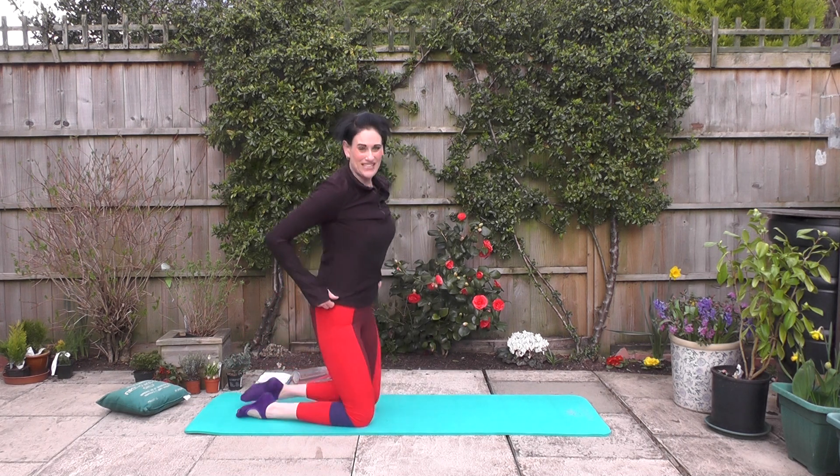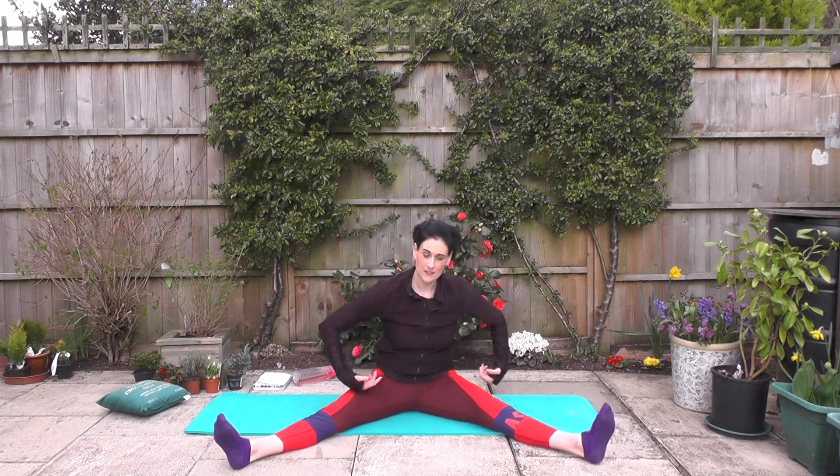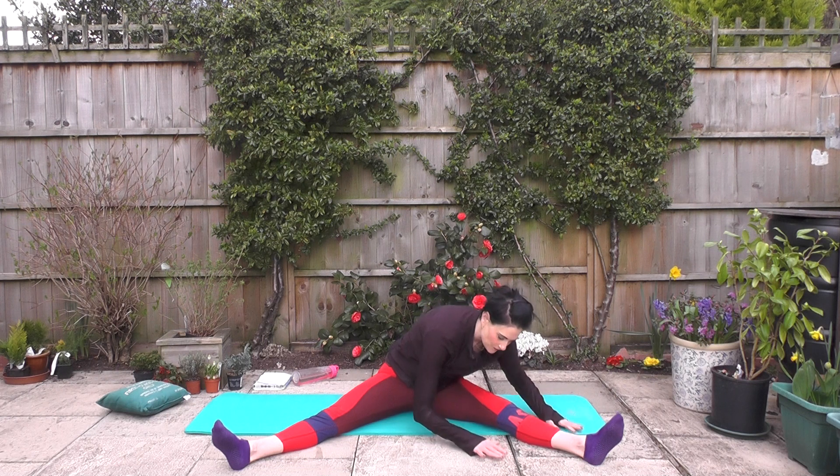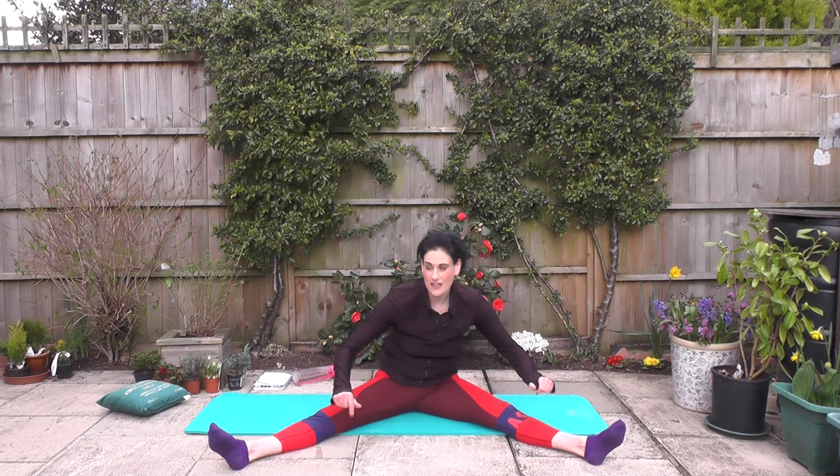When you're ready, come to a seated position. Let's take those legs into a V shape. Hands either side of one leg, feet nice and soft. Just bring it down into that hamstring stretch — you don't have to go very far to feel that stretch into the hamstring. And changing sides.